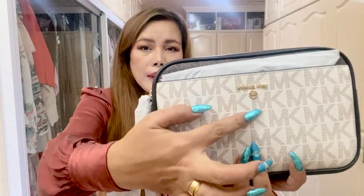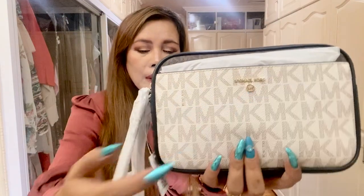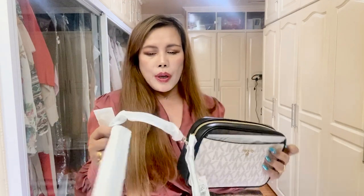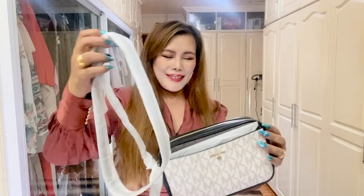There's also a care card. I love the look of the logo — very tiny — and it says Michael Kors with the logo. I chose this because the strap is adjustable and removable. The size of this camera bag is nine inches in width, four inches in height, and 0.75 inches in diameter.